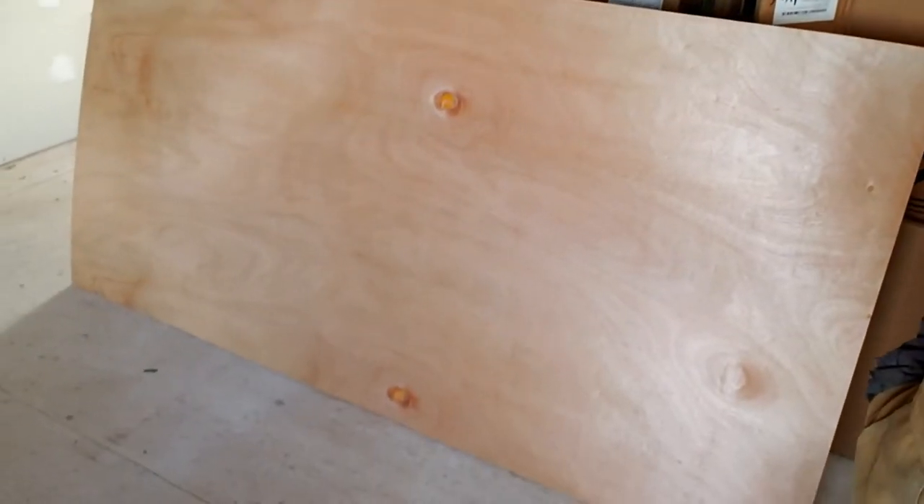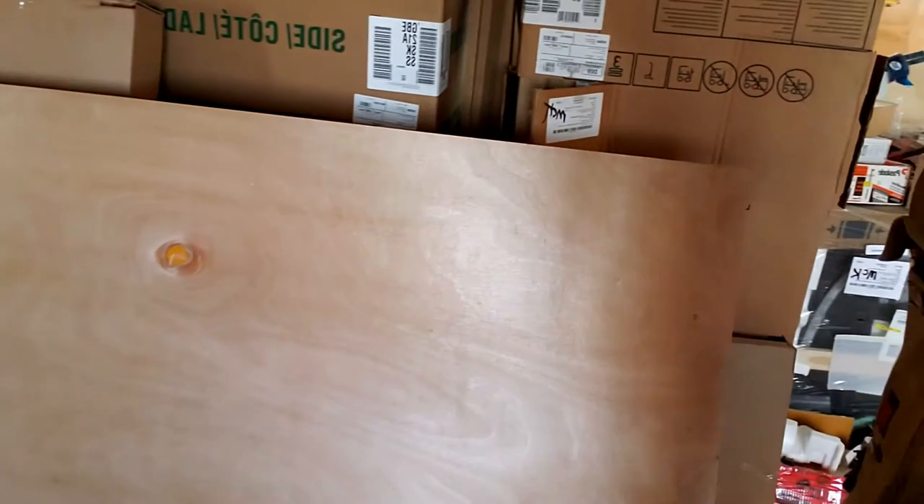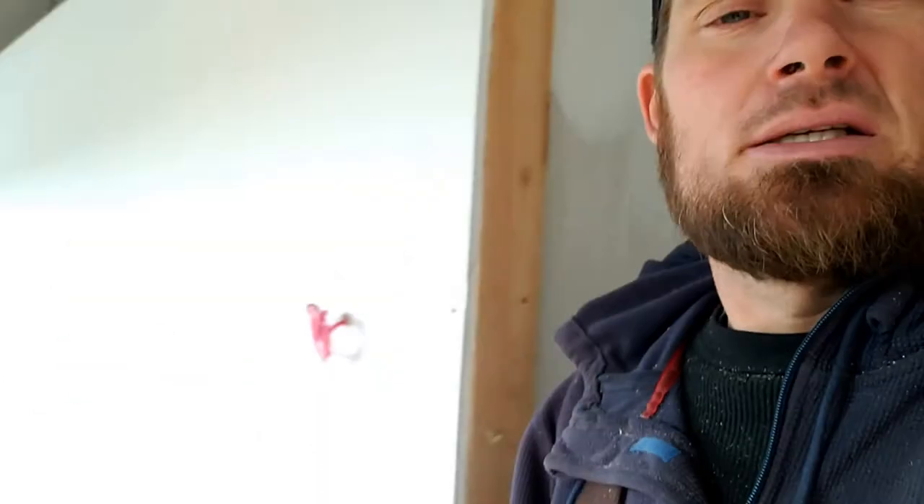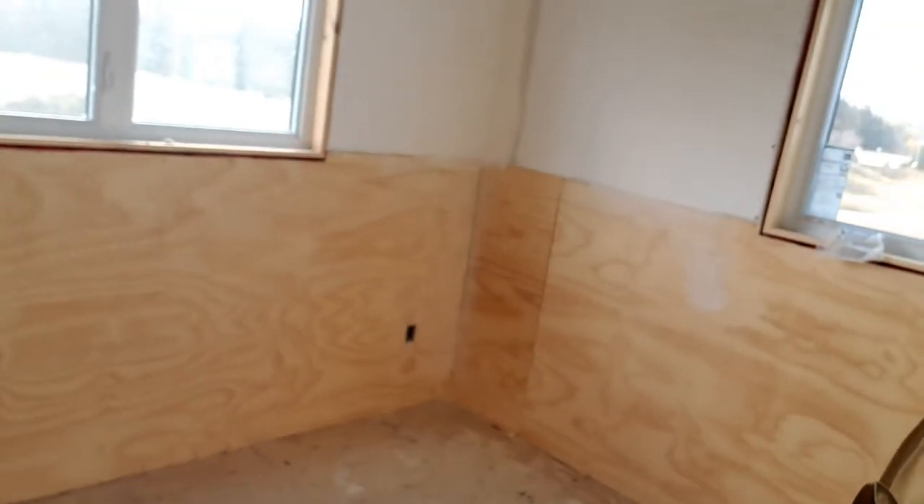We're working on this guy's house again today. Yesterday I finished two rooms - they're all done and ready to go. We're going to try putting this material up - it kind of looks like plywood but it's actually an underlay I would use under linoleum floor; it's a very thin product. He wants to put that on the ceilings. He's got plywood on the bottom half here too, so I guess it must be a layered look he's going for.